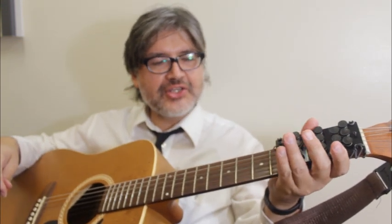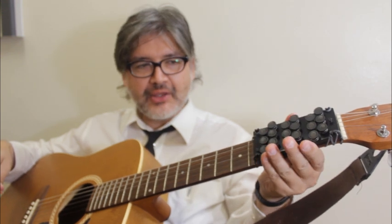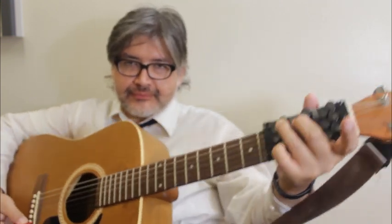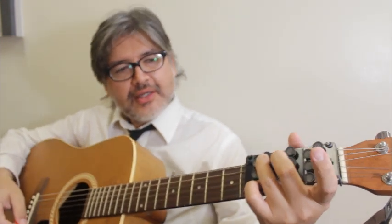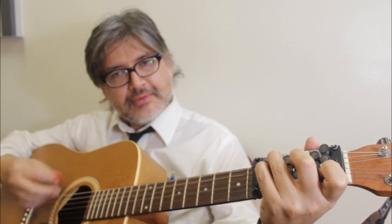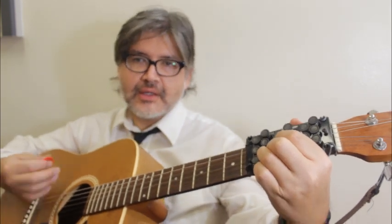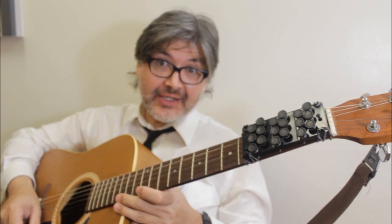Let's see — I can still make some adjustments and move it around a little bit if I need to. So let's try a couple of chords. The G chord sounds pretty good. And the C chord — sounds pretty good. And the D chord. So in the key of G, this is actually working alright.